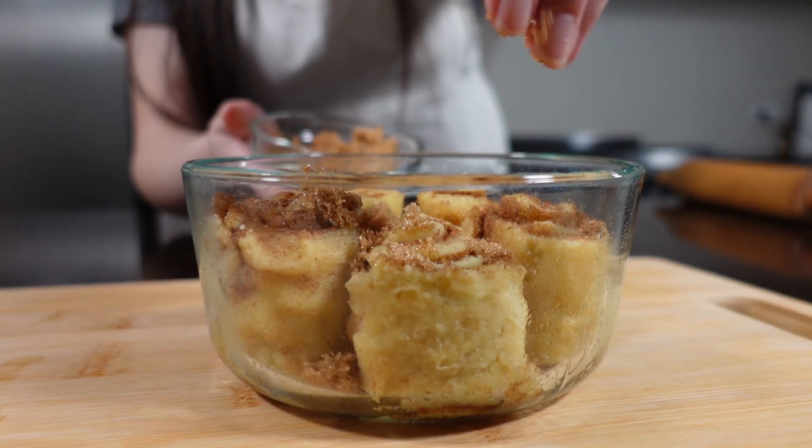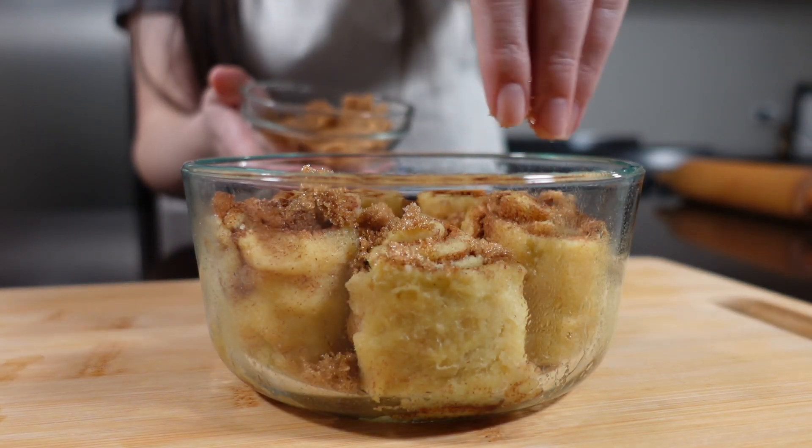The last thing you want to do is sprinkle on top a little bit of brown monk fruit sweetener. If you don't have that, it's totally fine — it just adds a really nice touch. Then throw them in the oven for about 15 minutes or until the edges are slightly golden brown. Make sure you don't overcook these because they get really crumbly. You want them a little undercooked so they stay gooey.